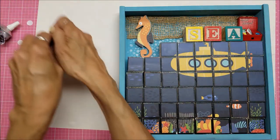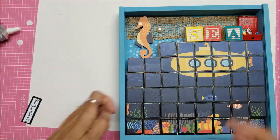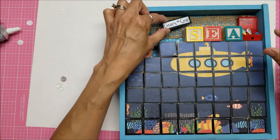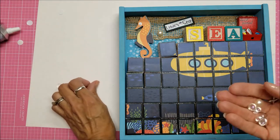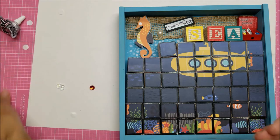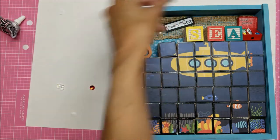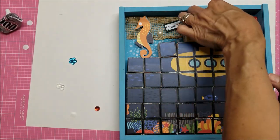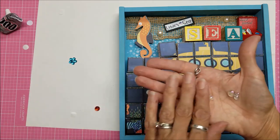I went through my stash to figure out what I could add for some sparkle. I did find plenty of flat-back pearls. I could add a couple of those here and there. I also cut this out, which was the end of the paper strip for the collection — maybe that right there. A couple of pearls. I think I like that look.